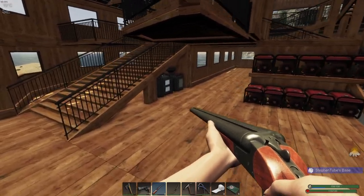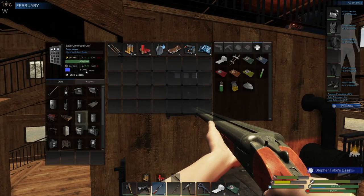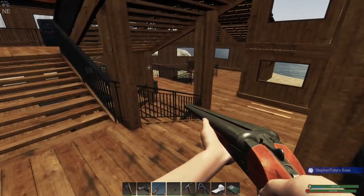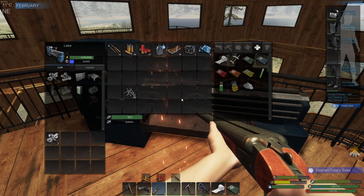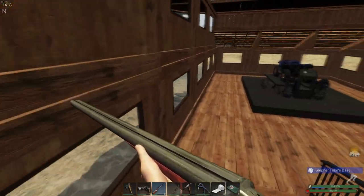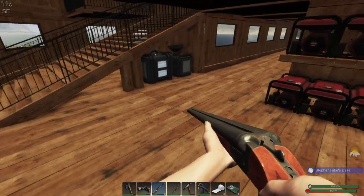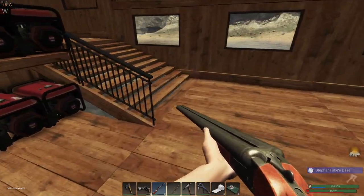Okay, everything but the mechanical parts — leave those there. That's going well. Let's get some more nails. We don't need masks — we need masks for only one thing and that's to make the distiller. We can either make that in this video or in the next one — either way it doesn't matter. Almost done. Let's get that going.